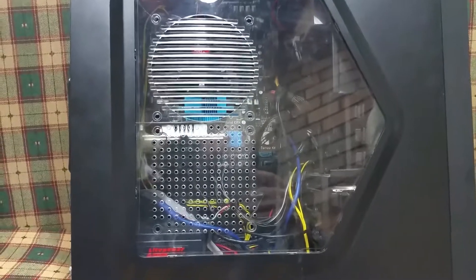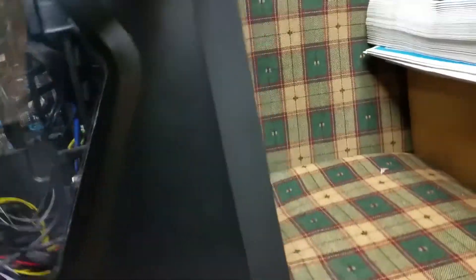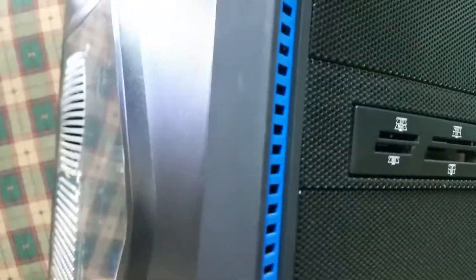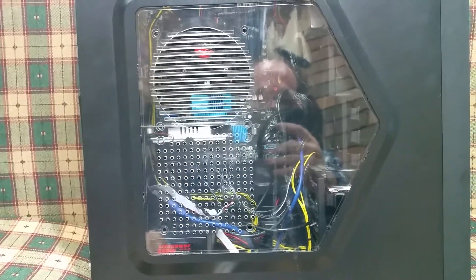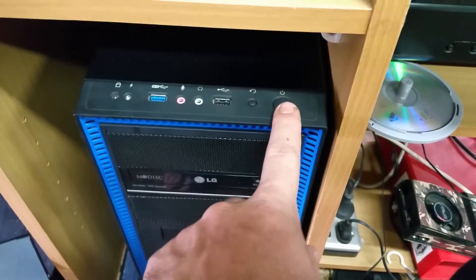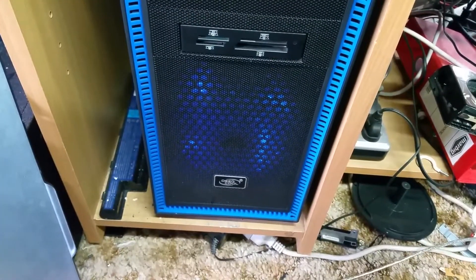I've got the other side on — haven't put any fans in it yet, but the other side's on now, which is good. Have a look at the front — it's a really nice case. There's a fan just there. I've got a loose screw in there somewhere but that's alright. I'll plug it all back up and let's see if it comes back alive. Once she fits in the hole, much nicer to get to. Let's make sure I've got this plugged up properly. Nice bright blue light in the fan there.